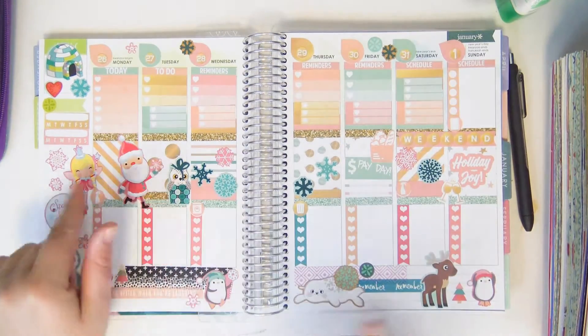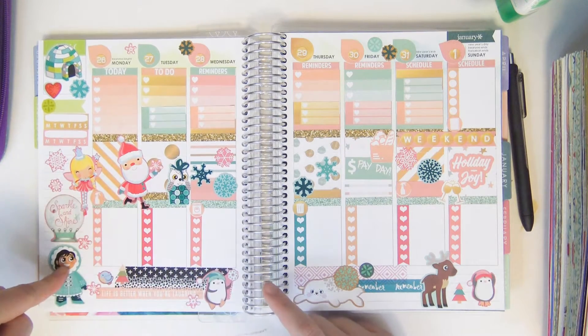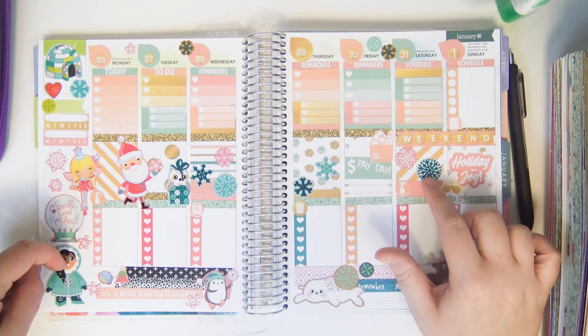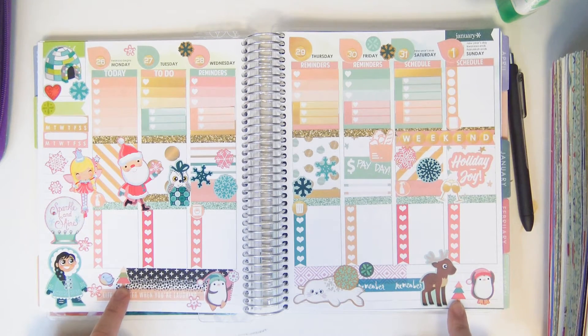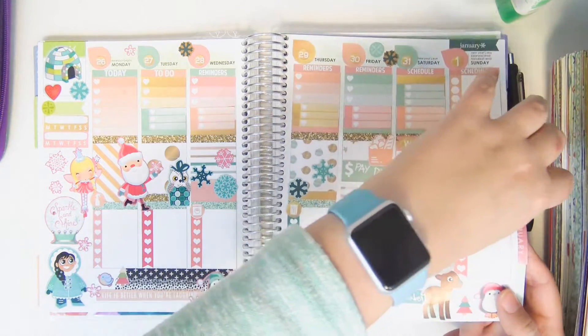Then I used the leftovers of that printable kit on the week after. I filmed two weeks in advance today, so that's why I have two extras. I used some more Creatology Christmas stickers, some Heidi Swap washi, and a couple of my little Christmas tree stickers from my shop. And that's it — that's literally all that's in this planner.